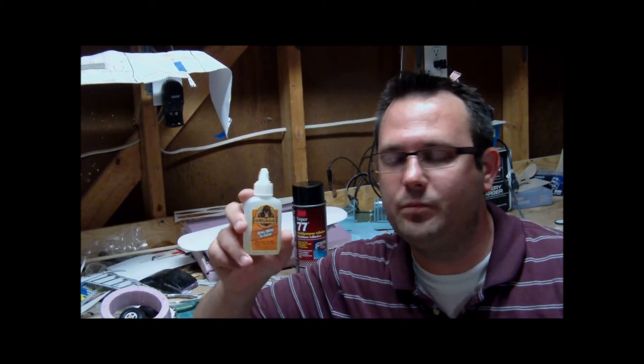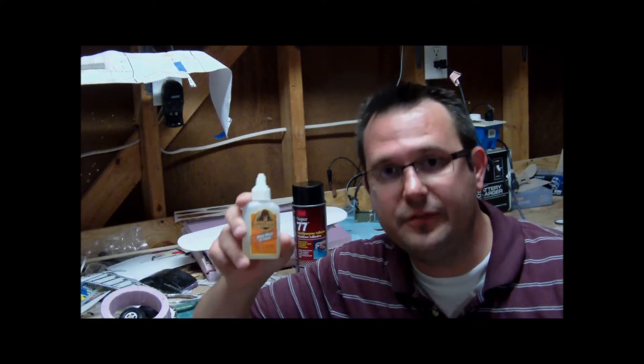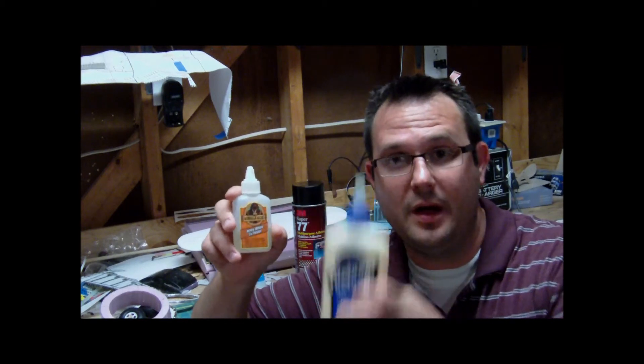You can also use Gorilla Glue for any number of things — it can bond metal, it can bond other things — but I pretty much exclusively use it for foam and wood. But it's difficult to sand, which is why I use the Titebond. Using these two together can make your construction very strong and very fast.